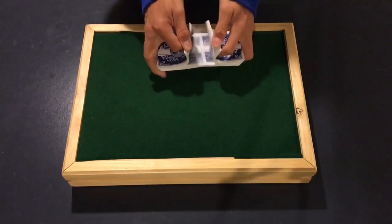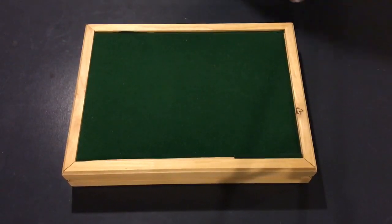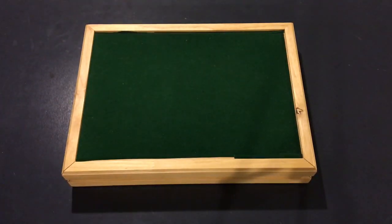Anyway guys, that's it for this video. Thank you. This is CardShuffler99 — I hope you guys enjoyed the video. Peace!